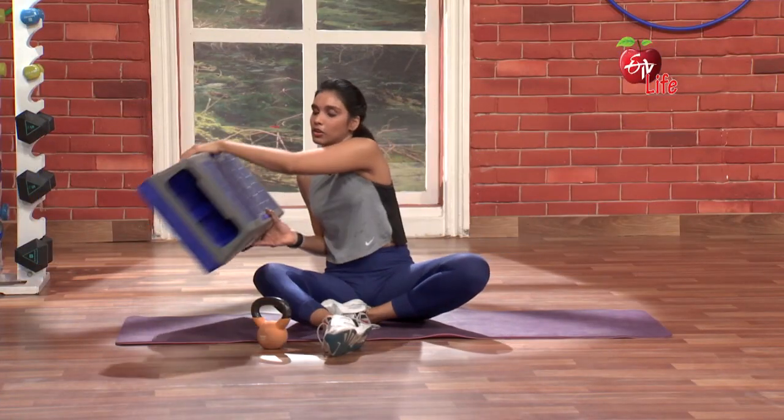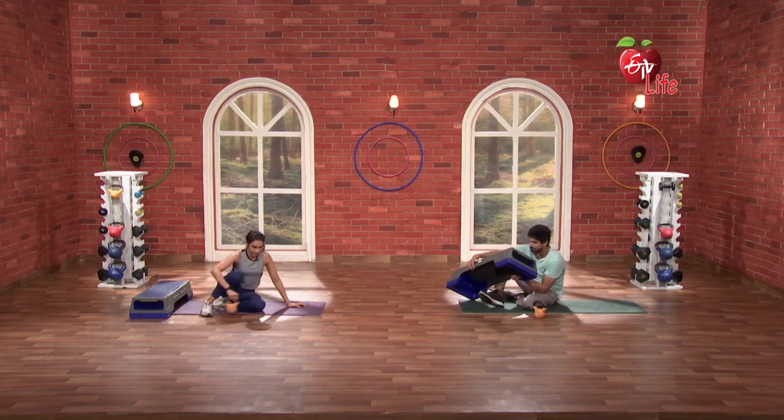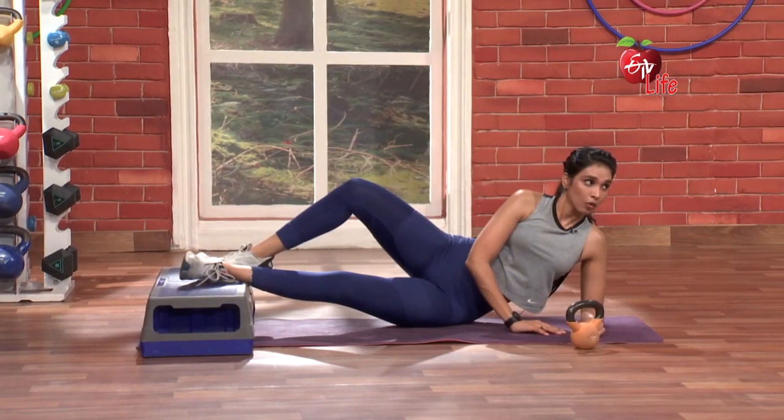Same thing on the other side. Let's go. 3, 2, 1, go.